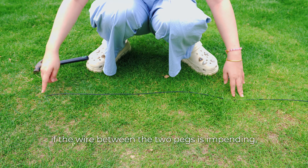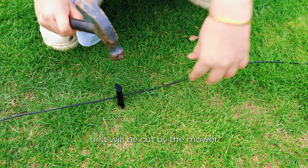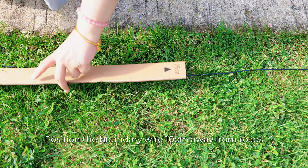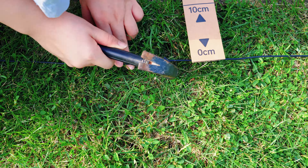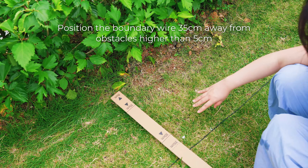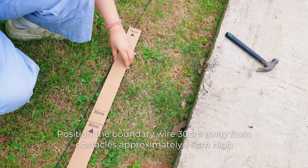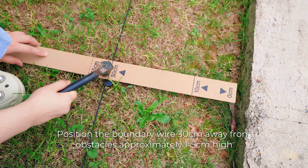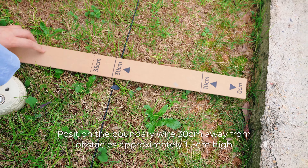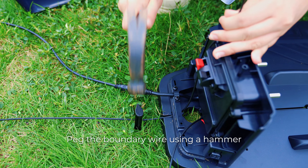If the wire between two pegs is sagging, add a peg to fix it, or it will be cut by the mower. Position the boundary wire 10 cm away from the road, 35 cm away from obstacles higher than 5 cm, and 30 cm away from obstacles approximately 1 to 5 cm high. Tap the boundary wire using a hammer to secure it.